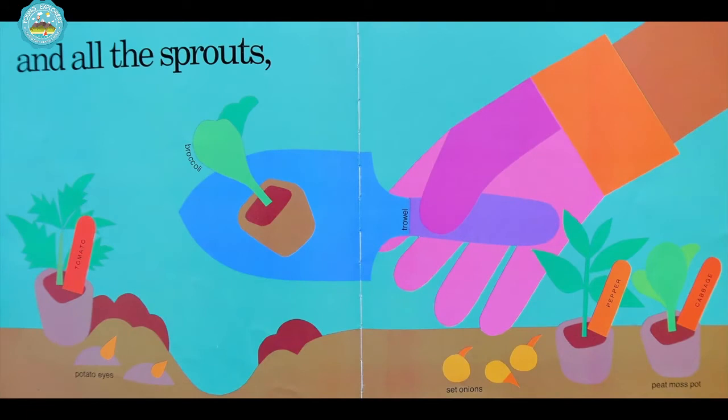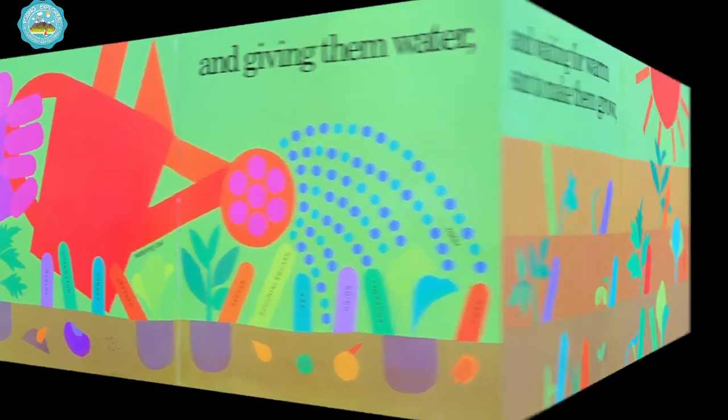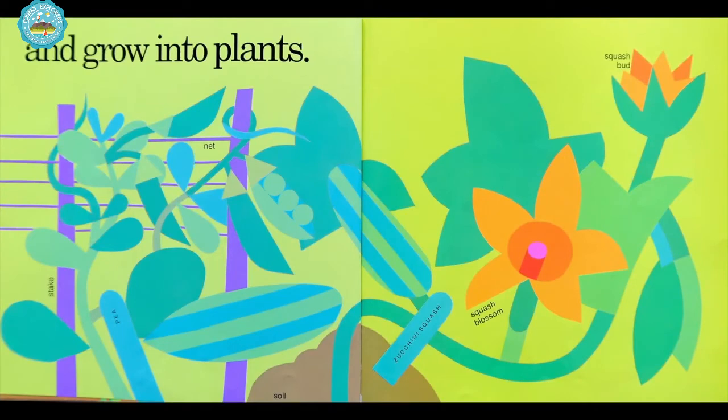And all the sprouts. There's the broccoli sprout on the trowel. And giving them water straight out of the watering can. And waiting for warm sun to make them grow. And grow. And grow into plants.